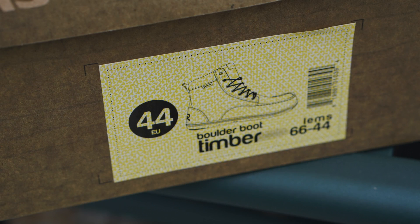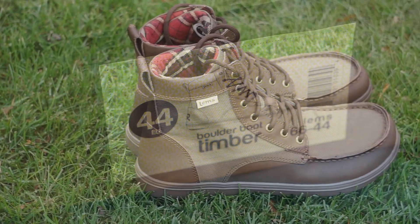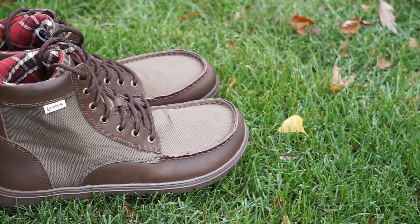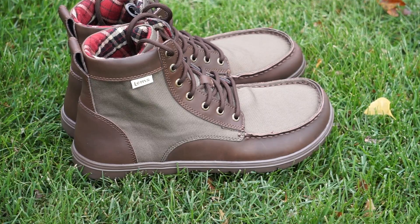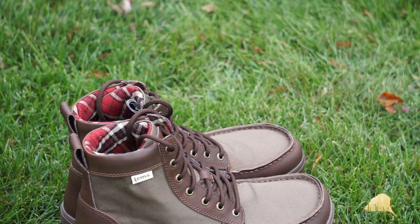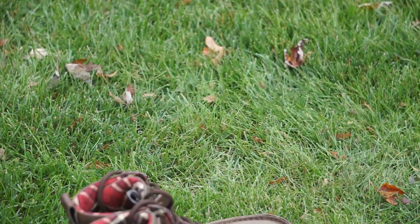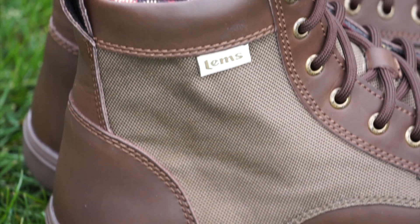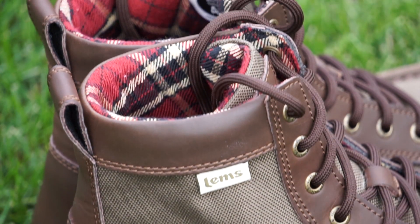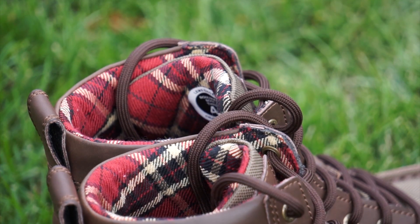Again, we're looking at a size 10 US. First impressions: these are by far the most comfortable boots I've ever worn out of the box. Normally boots I have to wear for a couple of weeks before they start to feel good, or in the past I've actually paid to have them stretched. So for a guy with big feet and long toes, they definitely impressed me right off the bat.